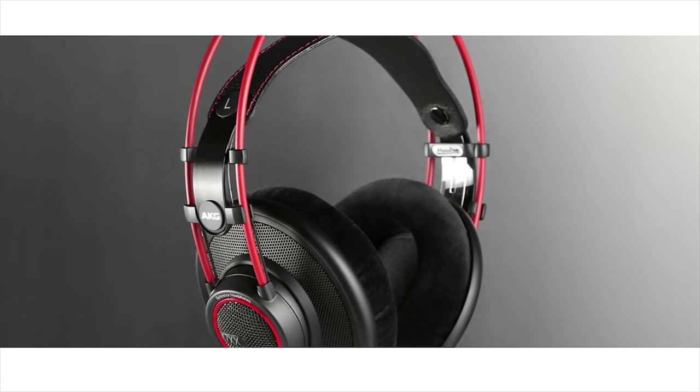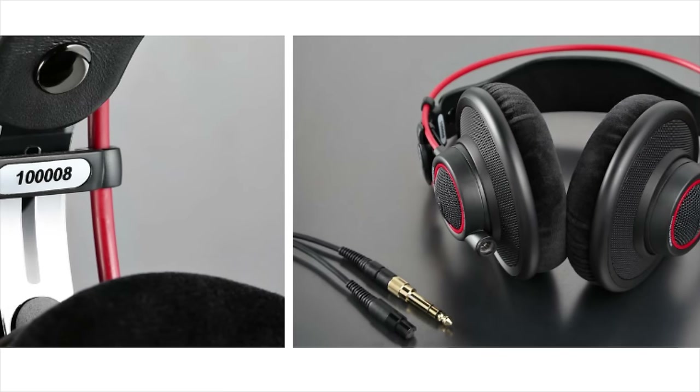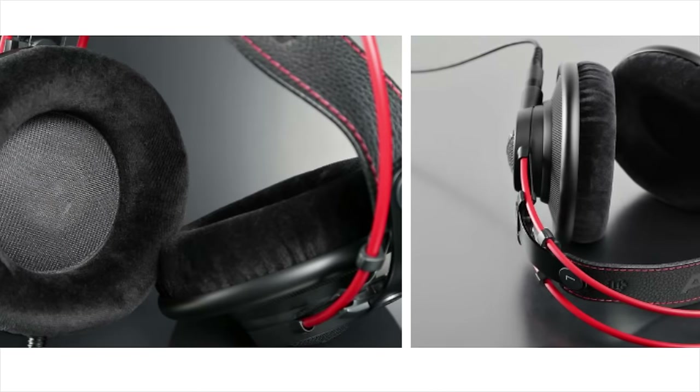Massdrop is currently featuring their exclusive K7XX red headphones built by AKG. Learn more and buy one today at the link in the video description.